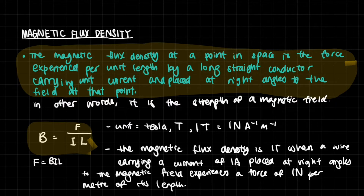Now we've learned a little bit about electromagnetism and what magnetic fields meant. And now we're going to talk about how to measure them and how to measure the strength of a magnetic field. In that, we use the useful quantity of magnetic flux density.